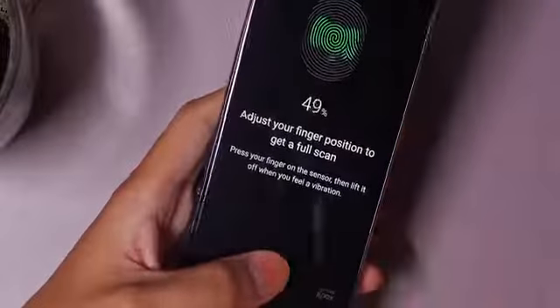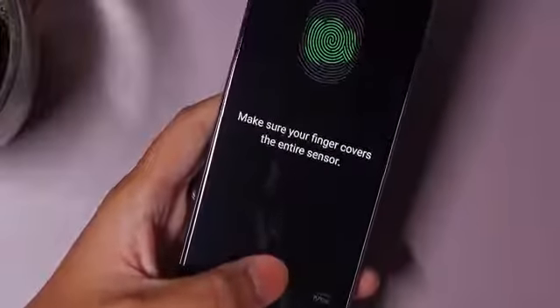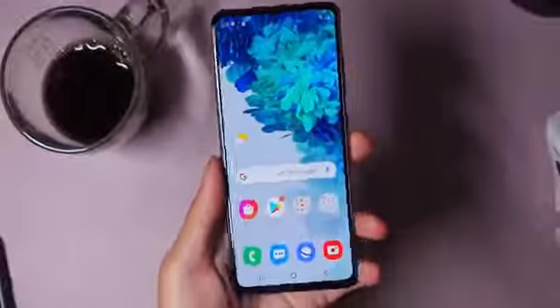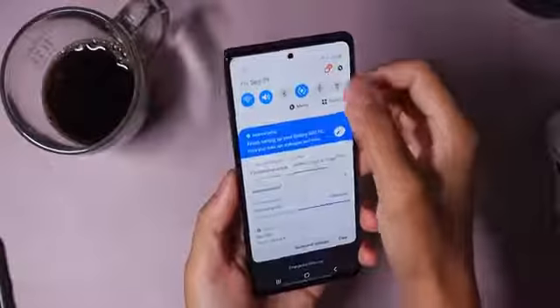It seems like you won't miss out on plenty of the amenities that come in flagship devices. In the setup, I can already see there's not only face unlock as usual, but there's an in-display fingerprint reader, which I immediately got set up. Now that we're finally into the phone's interface, one of the first things I wanted to do was go straight to the display settings and take a look at some of the options there.